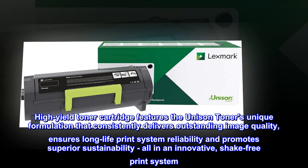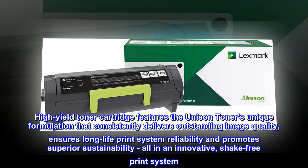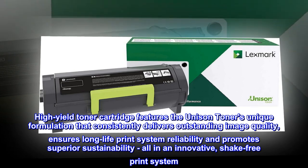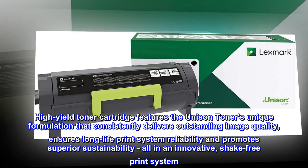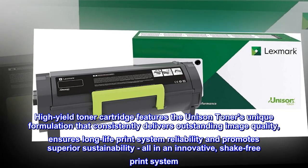The High-Yield Toner Cartridge features Unison Toner's unique formulation that consistently delivers outstanding image quality, ensures long-life print system reliability, and promotes superior sustainability, all in an innovative, shake-free print system.